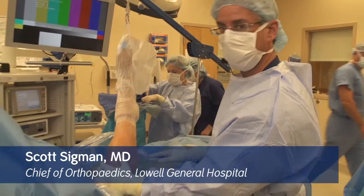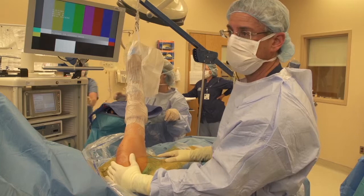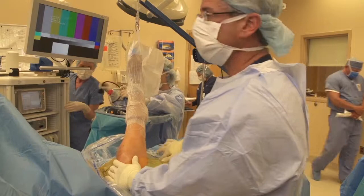Dr. Scott Sigmund again, welcome everybody to the operating room. We're going to be doing a right shoulder, as you can see we're in the lateral decubitus position. Today what I'd like to demonstrate is a technique of using the arthrosurface nanofracture device to create bone venting tunnels to improve the chances of getting good tendon-bone healing for a rotator cuff tear.